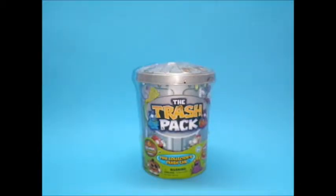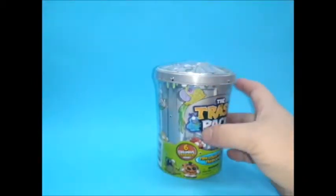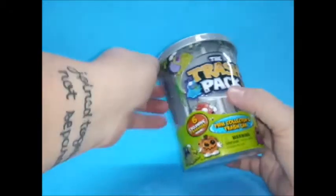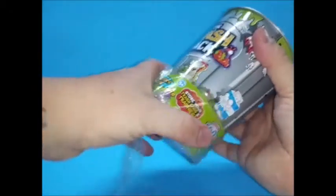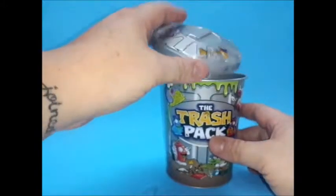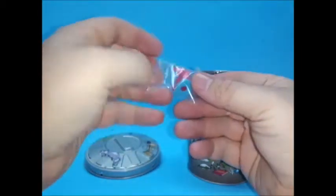Hello everyone, today I have the Trash Pack for you — the mini collectors trash can with six exclusive trashes inside. Never opened one of these before, no idea what these are, but it looks really interesting. Oh goodness, it is metal — it's a tin, that's really nice.